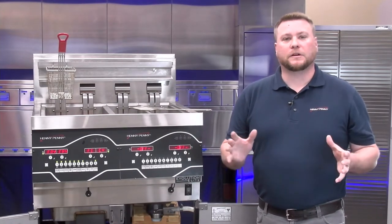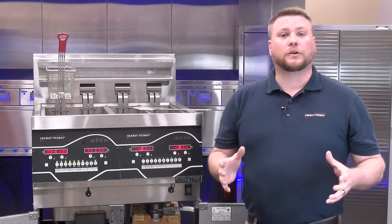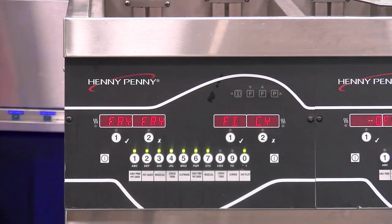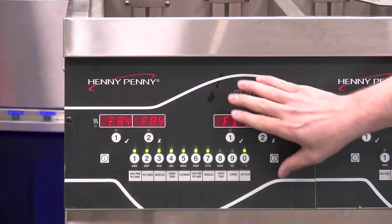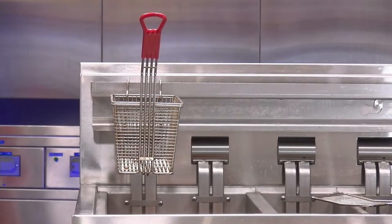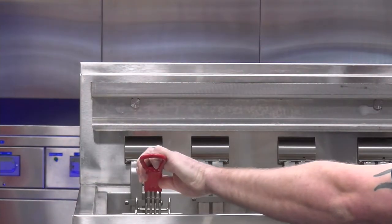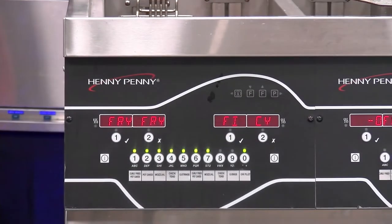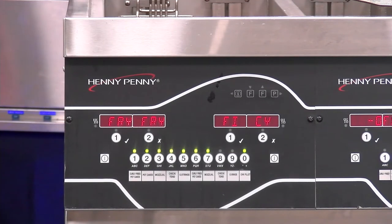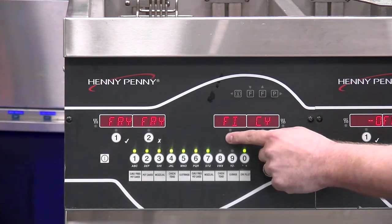Now that we've talked about a brief overview of the components, let's take a look at what cooking with the fryer looks like. Here we have our control panel with four pre-programmed products displayed in our assigned boxes. Once the fryer is up to temperature, it's as easy as dropping the basket with product into our fry vat and starting the cook cycle. If you accidentally hit the wrong timer, that's as easy as pressing and holding that timer button to cancel that product.